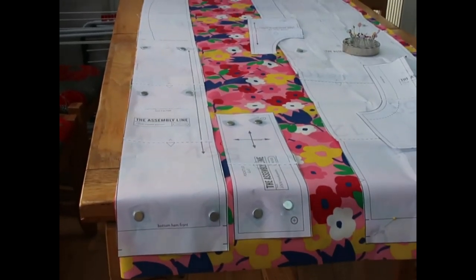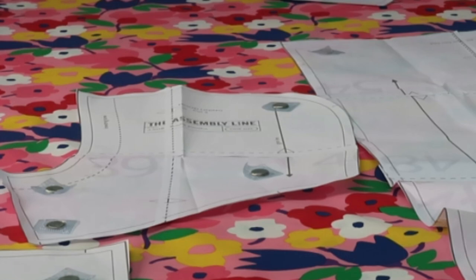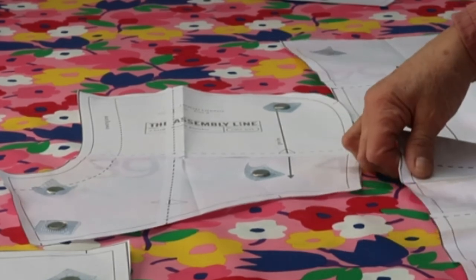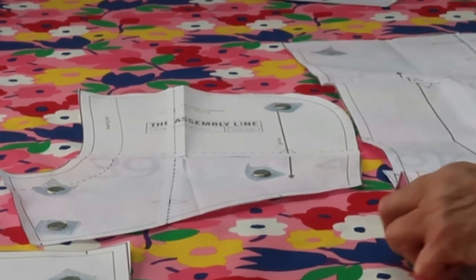When I cut the fabric, the pattern will stay fixed to the fabric so I won't have any issues. A nice thing about these magnets is you can move the fabric without having to unpin it - so if I want to move that in, I can move it in like that.